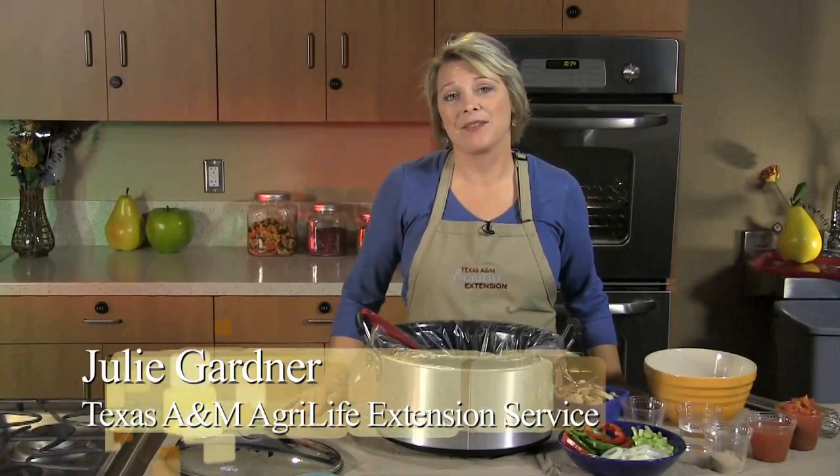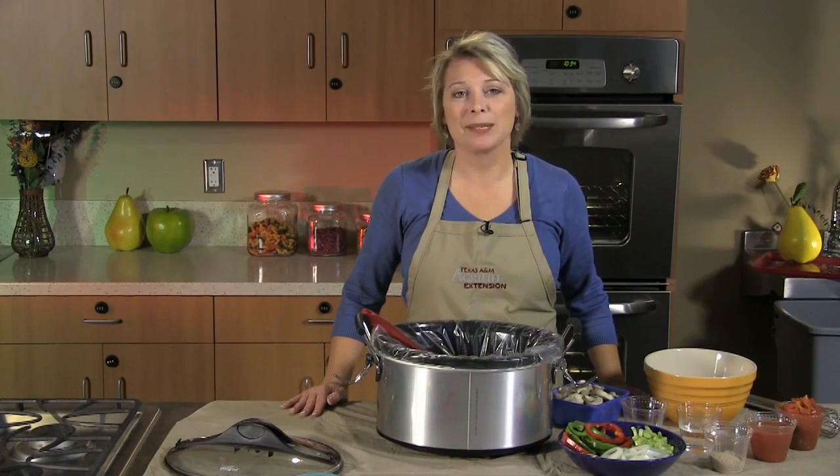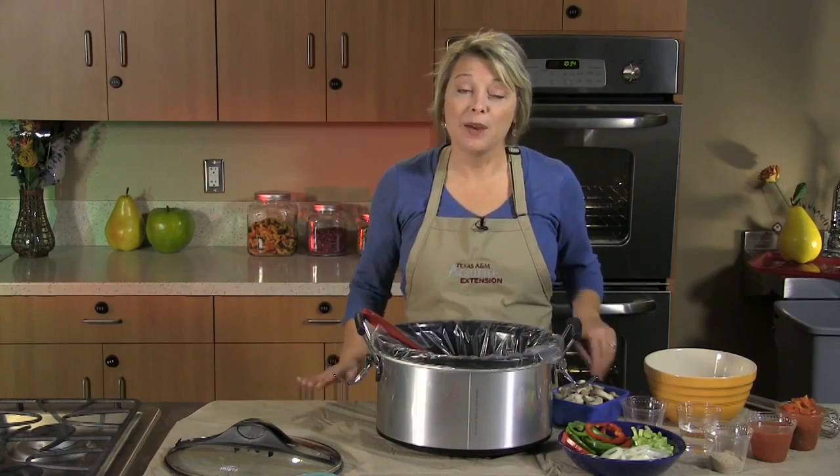Hi, I'm Julie Gardner with Texas A&M AgriLife Extension Service, and I'm here in the Community Wellness Center of Scott & White Urgent Care Clinic in Killeen. I have a great recipe for dinner tonight. Today we're going to be using the slow cooker, one of my favorite things to use in the kitchen, especially on those busy days where I know I won't be home until later and won't have time to prepare a great meal for my family.